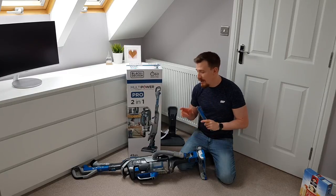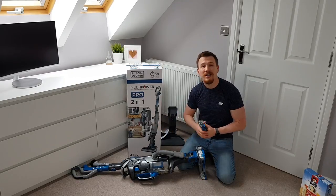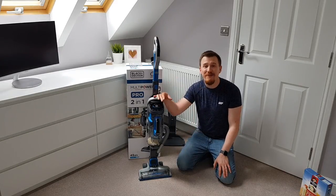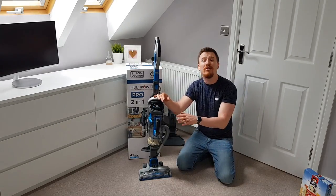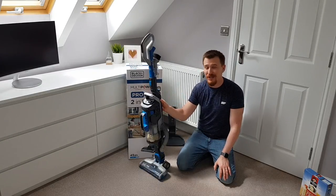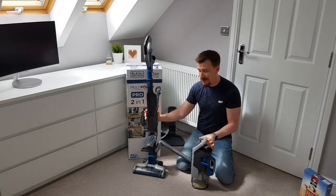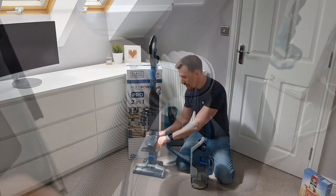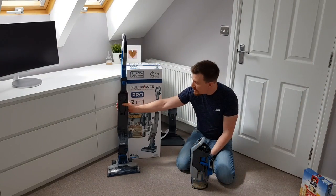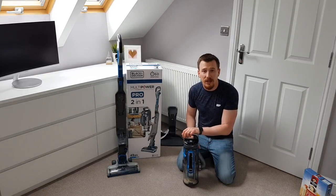Let's pop the brush bar back on and go through some features of the detachable part of this unit. The next thing to look at is the mid-unit — the more cordless part of the cordless vacuum cleaner. It's very simple: press the button on the back and detach the unit, then there's also the hose to detach with a simple push-button unclip. Let's move the upright part to the side and go through the features on this unit.